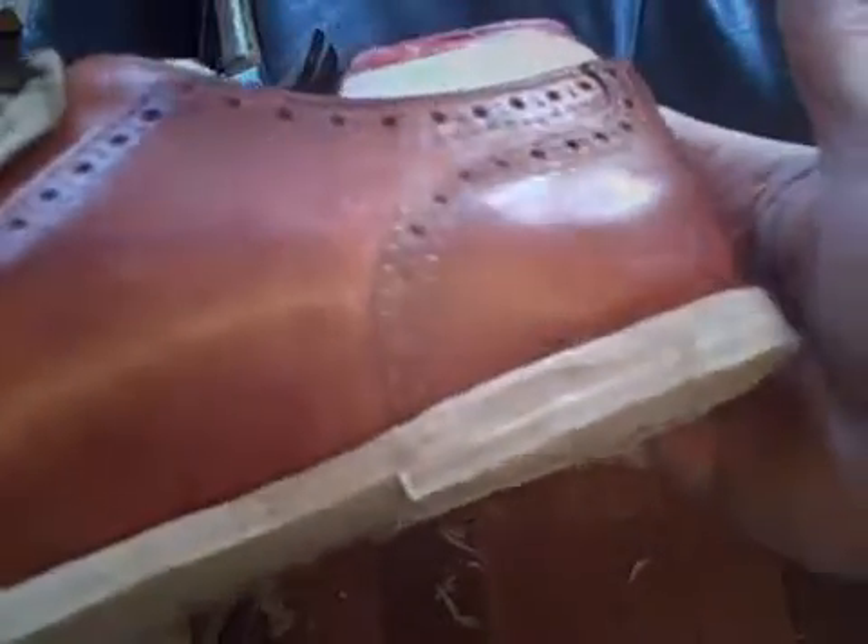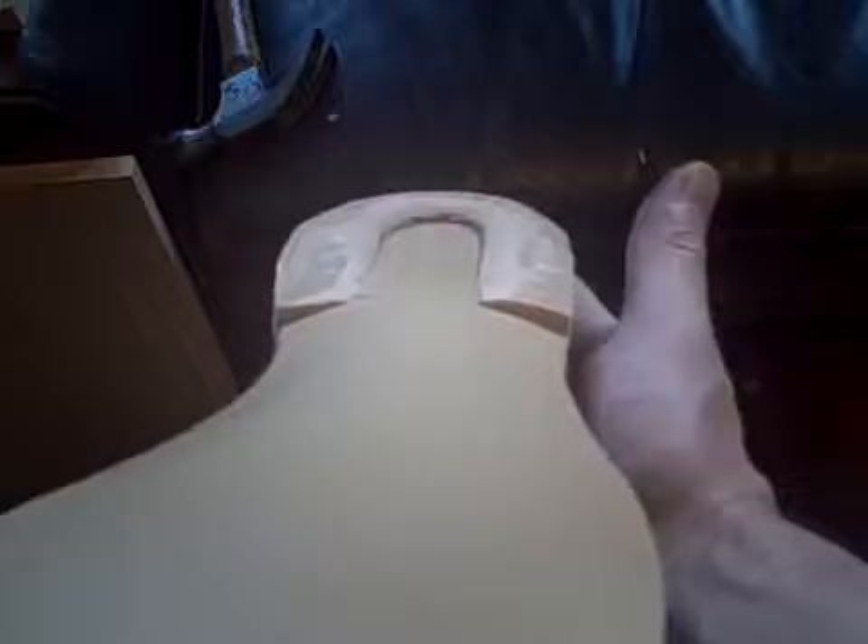Here's the rand. You can see the wooden pegs. If I wet it there, it's starting to even out the curve of the last.